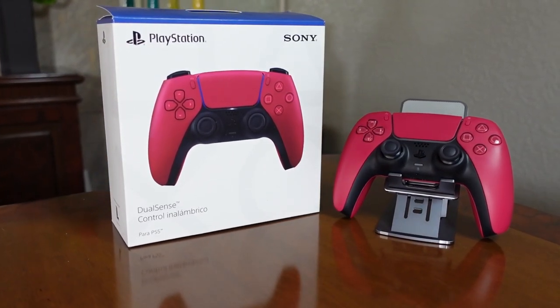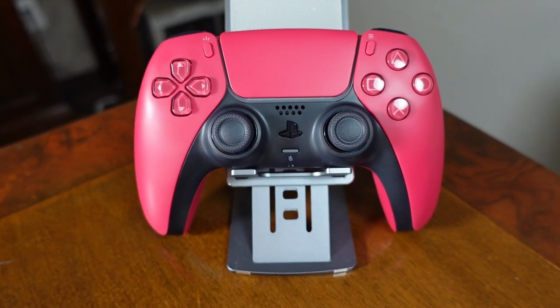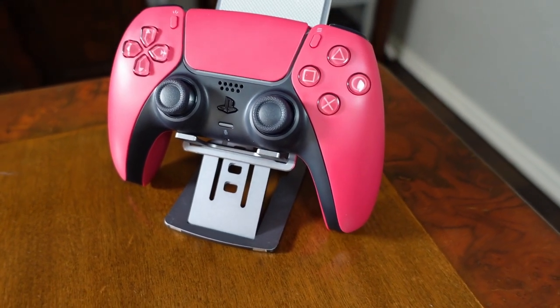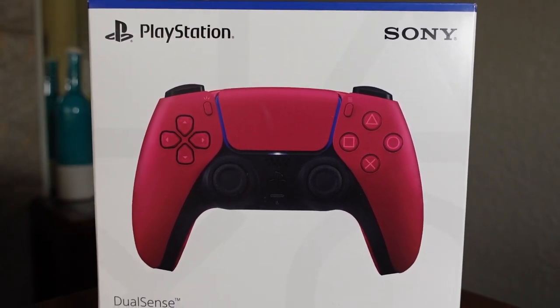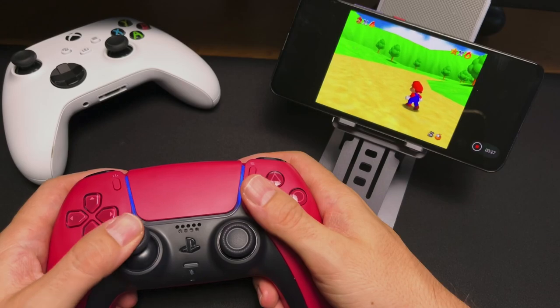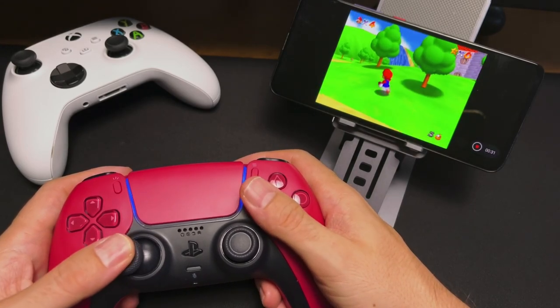High quality, high availability, and although not that cheap, it has additional features that you might not know of, or you may think they are exclusive to the PlayStation. In this video, we are going to see the newest PlayStation controller, the DualSense, and how good it is outside of its natural ecosystem, with tests on Windows, Android, and iOS.